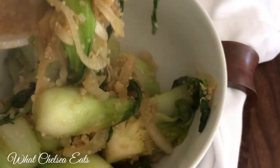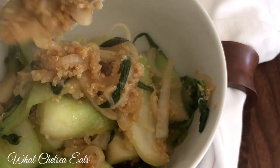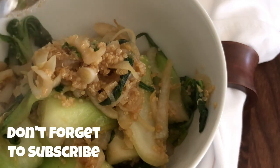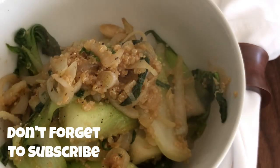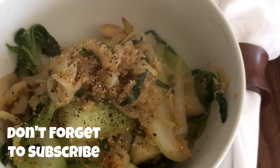Okay y'all, there you have it — Asian stir-fried bok choy. If you like this video, please give it a thumbs up, share it with a friend, and don't forget to subscribe and turn on that notification bell so you never miss a video. The full recipe link and the tools I used in this video will be in the description box below. Thank you so much for watching. Talk to you soon. Love y'all.